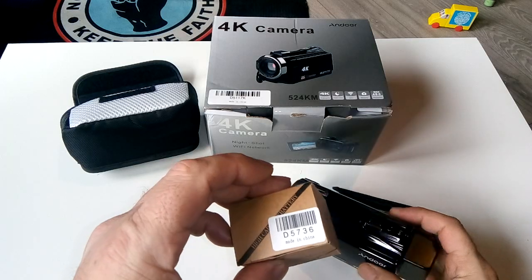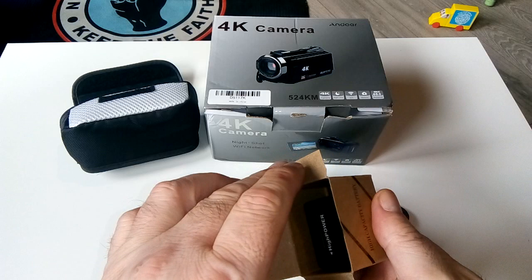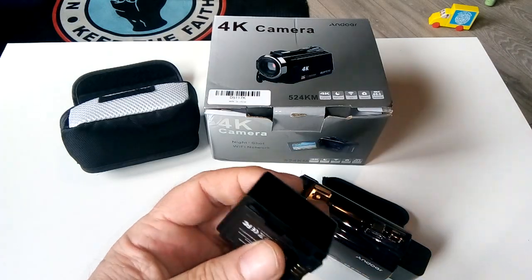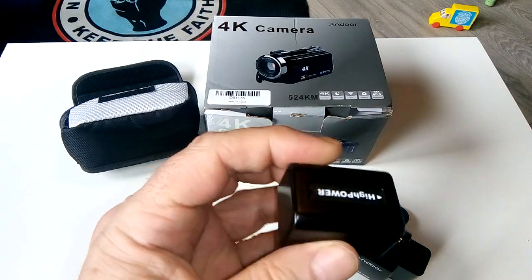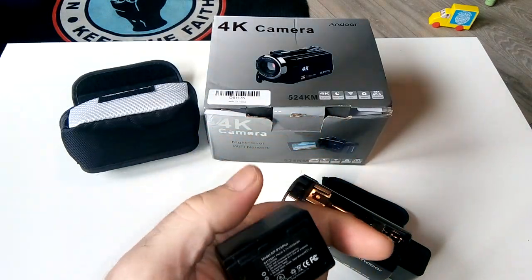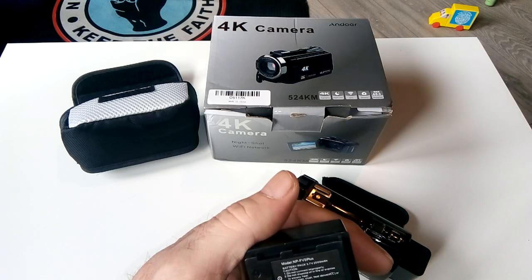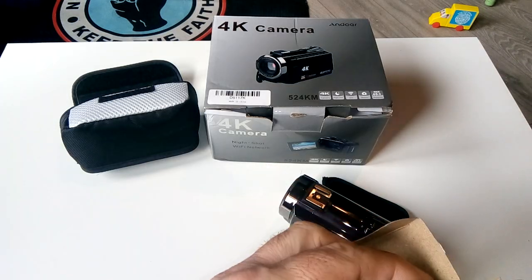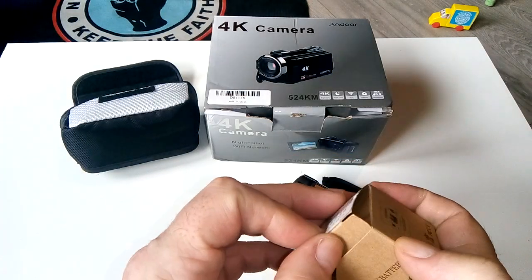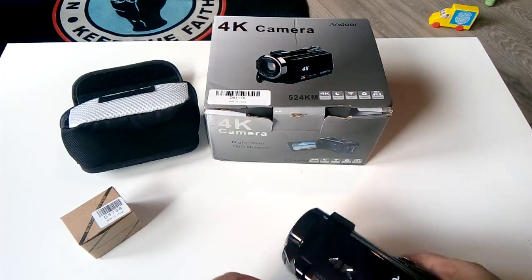These are the cheapest I've seen — I've seen some for 89 pounds. The batteries are quite good: 2500 milliamp-hour at 3.7 volts. I've been playing with the one that's installed and charged it up once overnight.